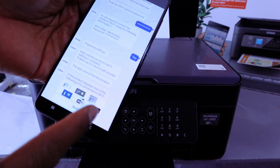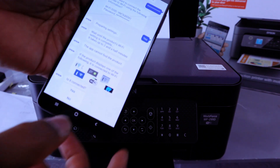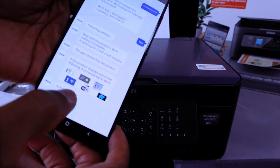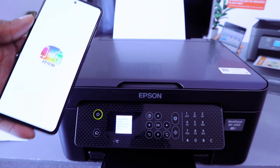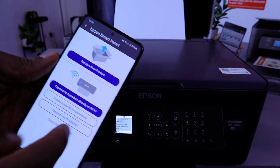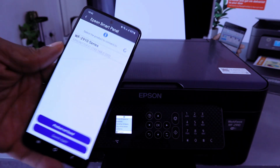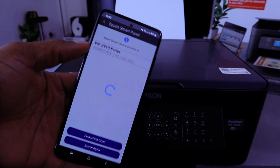The product display will confirm it is connected to the Wi-Fi network. Select Yes. Now go back to the Epson Smart Panel, select the plus (+) button, and choose the second option: 'Connect the product already on the Wi-Fi.' The app finds the WF-2910 series — select it.